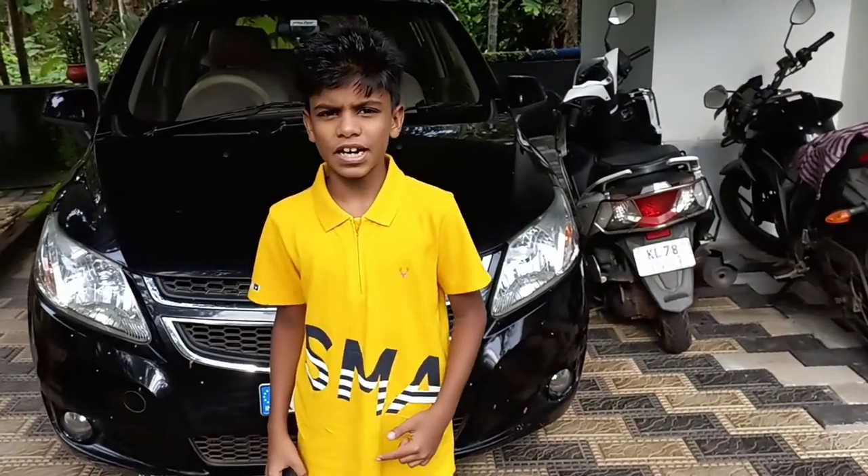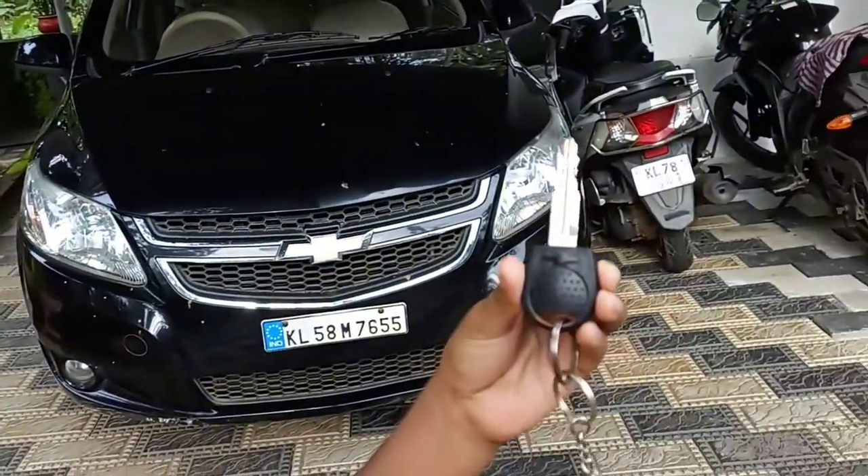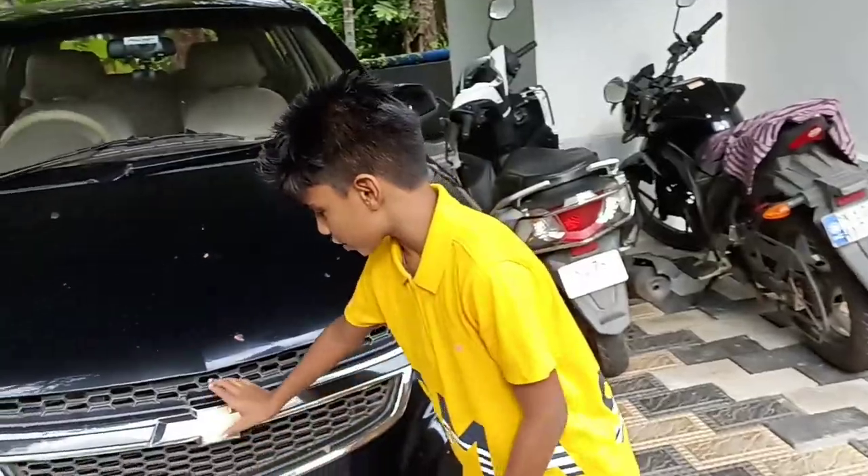Hi guys and welcome to another vlog. This is the Chevrolet Sail LS. I am going to show you the key right away — this is the Chevrolet key and there are no buttons. This is a manual key because this is an old car, but a very iconic one as well.